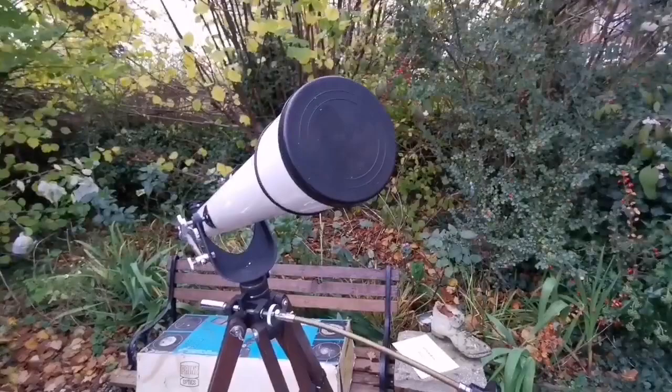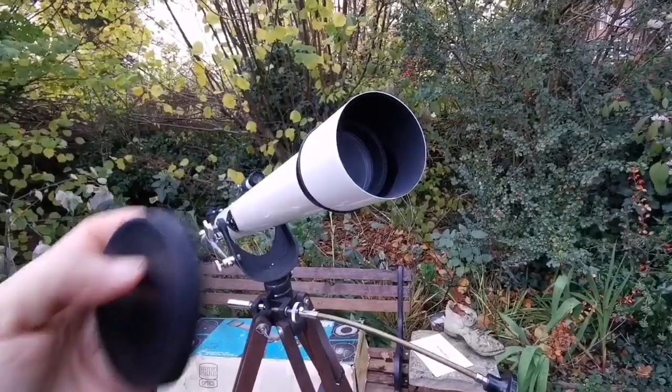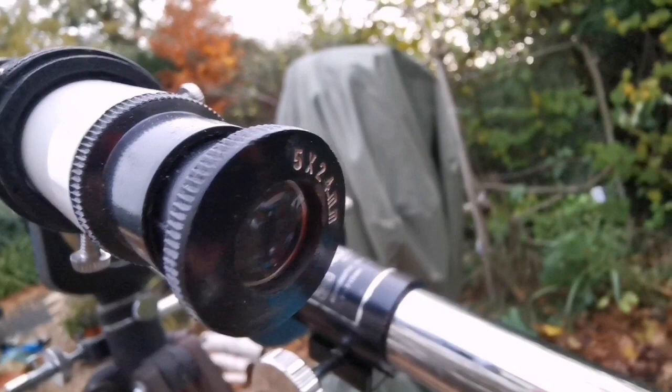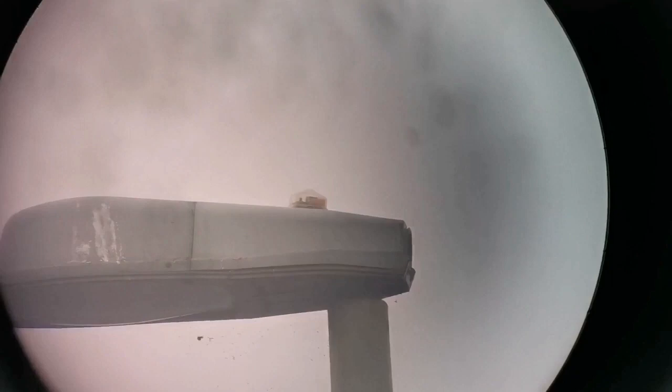First I will show you the lens. It has a rubber lens cap, which is really good — it's not plastic. And this is the actual lens, as you can see here. The finder scope is 5x24mm, which is adequate. I'm now using the Celestron silver top 26mm one-and-a-quarter inch eyepiece with an adapter on this telescope.